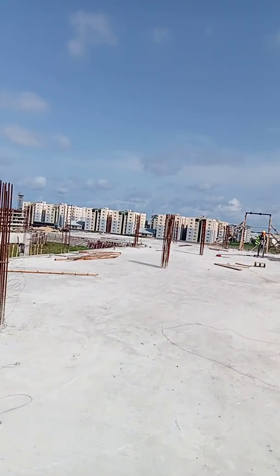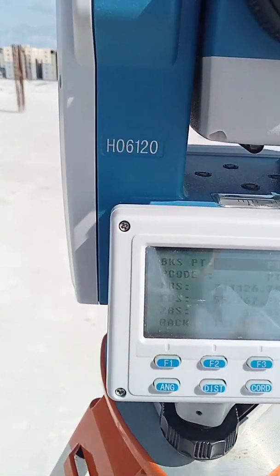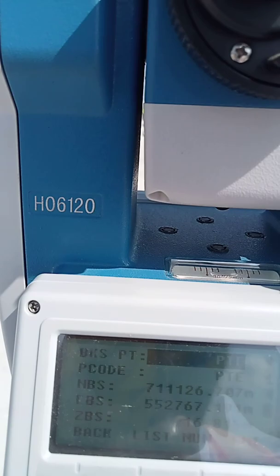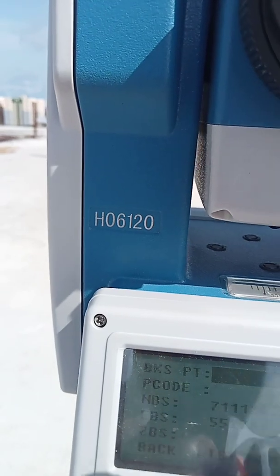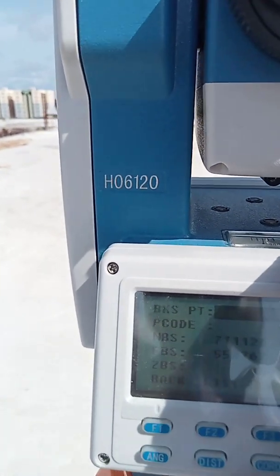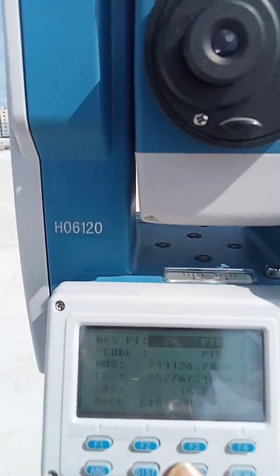I can see the reflector, so I press Yes. The instrument is now asking for my backside station. It's showing point E from last time, but today I'm using point G as my backside. I already have it saved in this file, so I go to List, then Search and type the code PT-G, press Enter, and it finds point G.